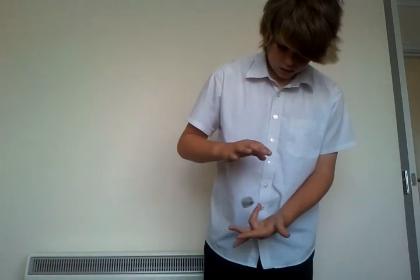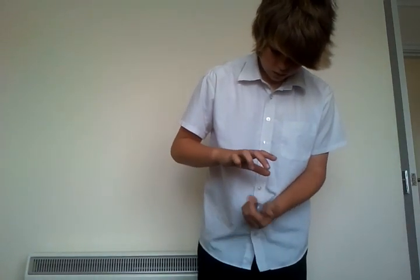I'll do that again for you. But look — you can actually make it go around the finger. So that's it really.